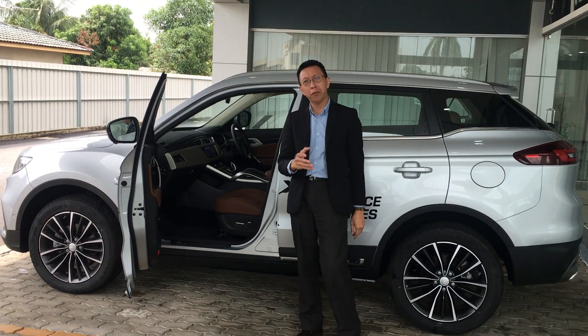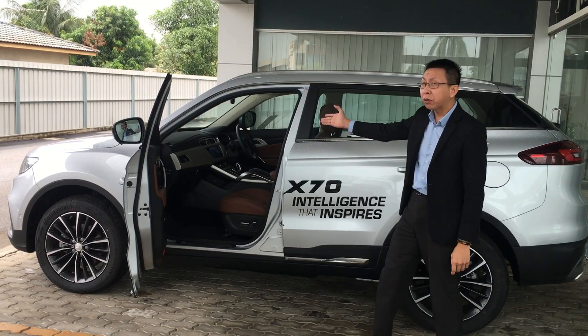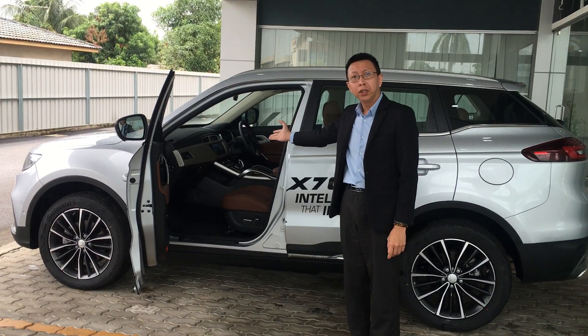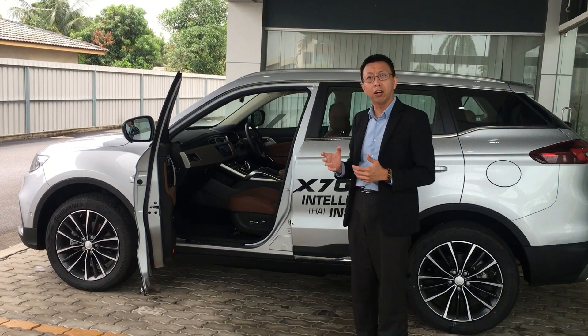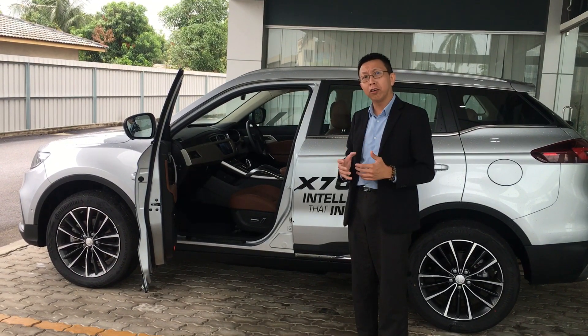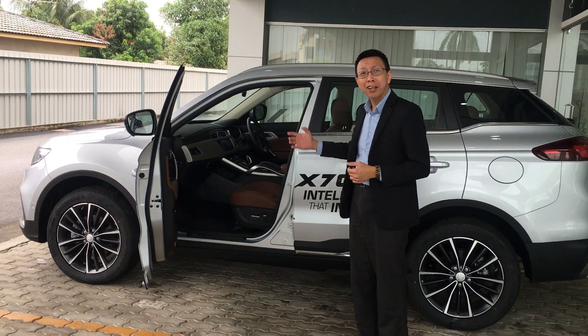In this episode, I would like to share with you the X70 CKD version coming with DCT gearbox. DCT stands for dual clutch transmission, so it comes with two sets of clutch and two sets of gearbox. I will explain more to you, please come in first.